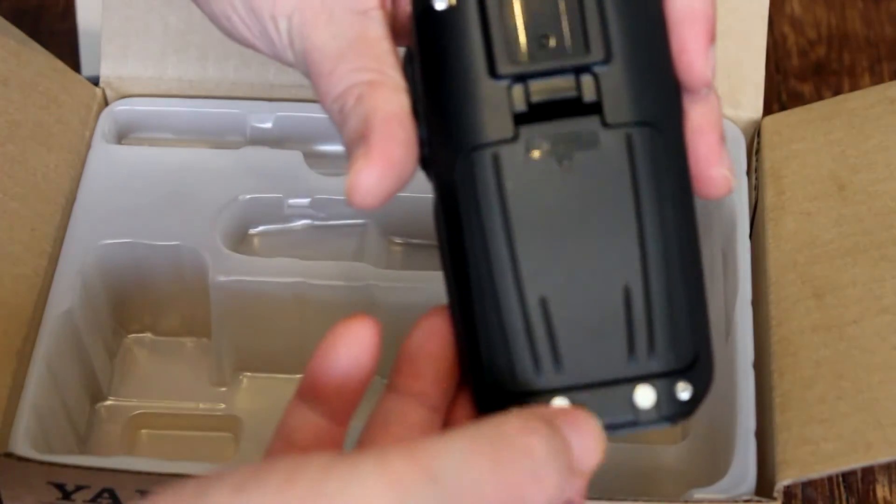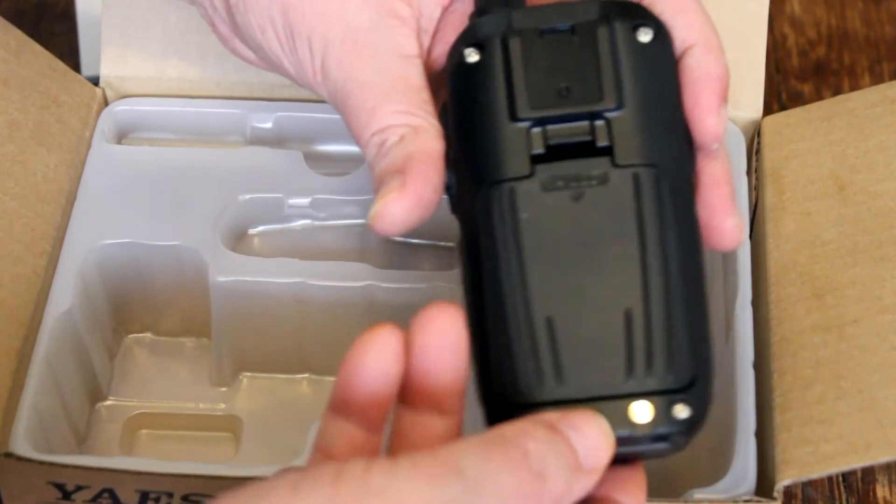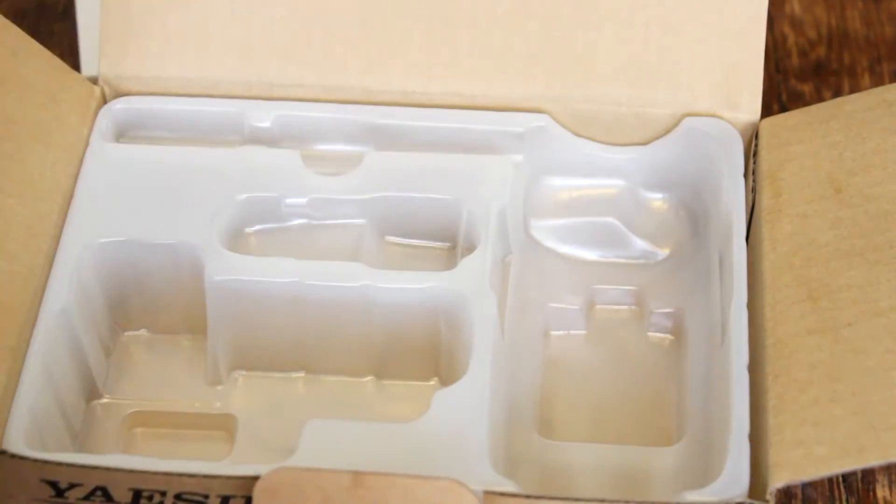Real quick before I let you go — the back of the radio does have contacts, and this particular unit can be used with the cradle charger, which of course can be bought separately.